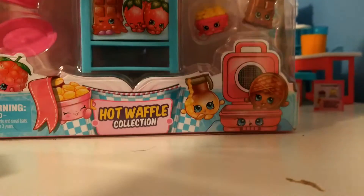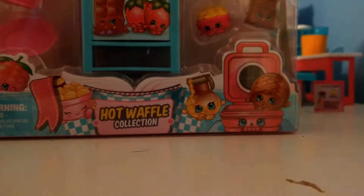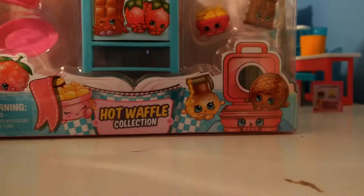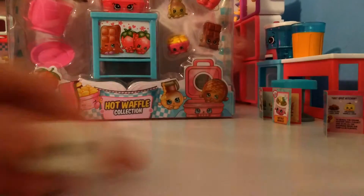And she's going to help us open this up and review all the Shopkins that are inside of it. This is her second time opening it, so that's exciting — she probably knows everybody's names. And we're going to be taking a look at this Shopkins watch. If you push a special button, it lights up. That is so cool! I know — so cool, Cool Cat. I'm so ready to open that, so let's get started.